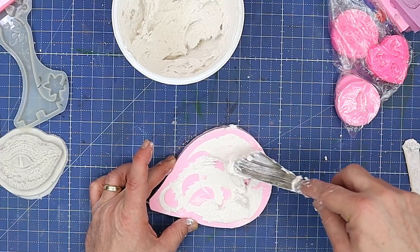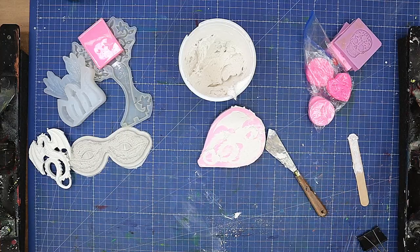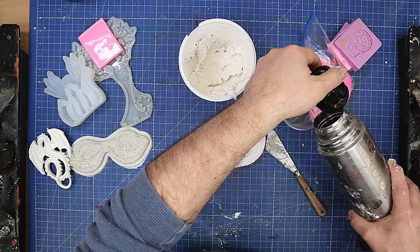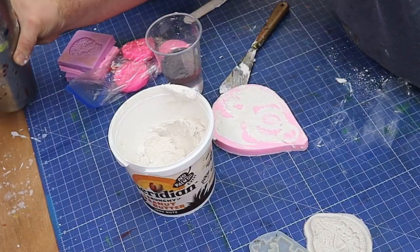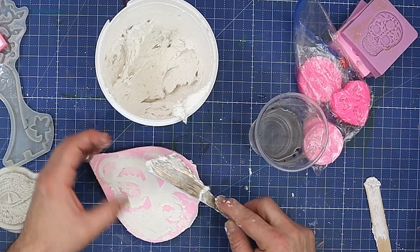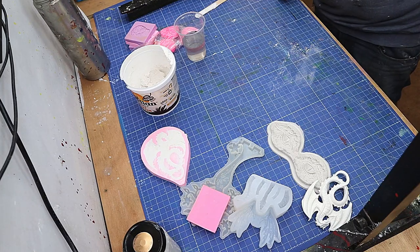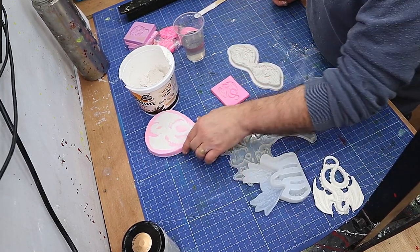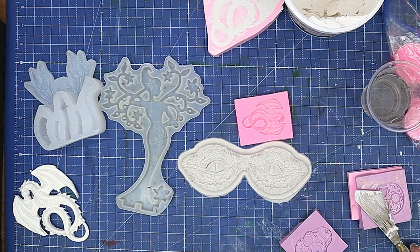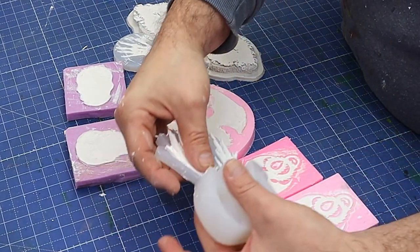I don't mind a little bit of overlap because you can trim it with scissors afterwards. Once you've got to that stage, take some water and smooth it out over the top, then pop it to one side and leave it to dry. I'm going to do exactly the same with all the little molds and then I'll show you what they look like before I demold them. I left these overnight and they should be completely dry now.